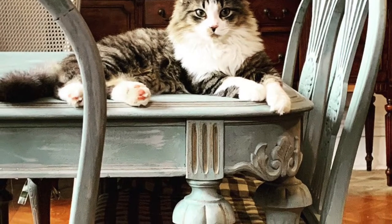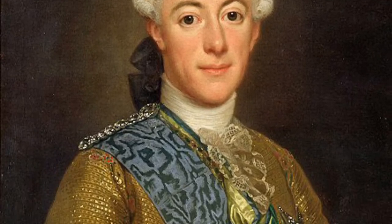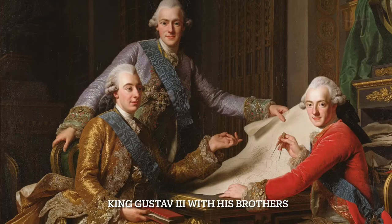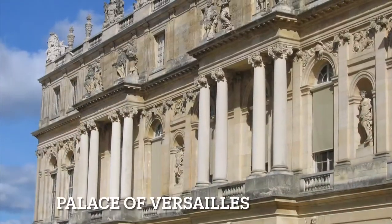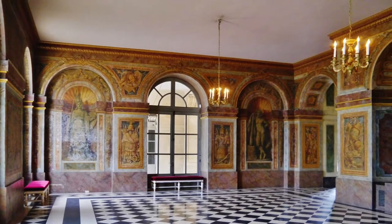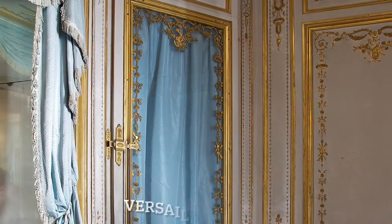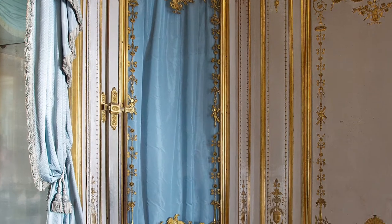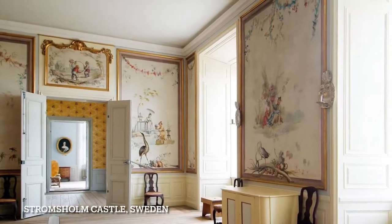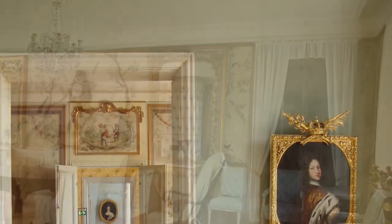If you're not familiar with it, or the Gustavian style — what does that mean exactly? King Gustav III of Sweden was king in the 1770s, kind of when we were having a revolution here, and he went over to France and visited Louis XVI over at Versailles, and he just fell in love with that French neoclassical style. And when he went back home, he wanted the same kind of furniture and the same kind of look, but he didn't have as much cash as the French, so he didn't gild everything the way they did.